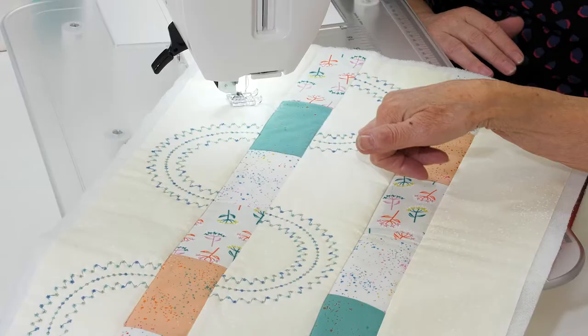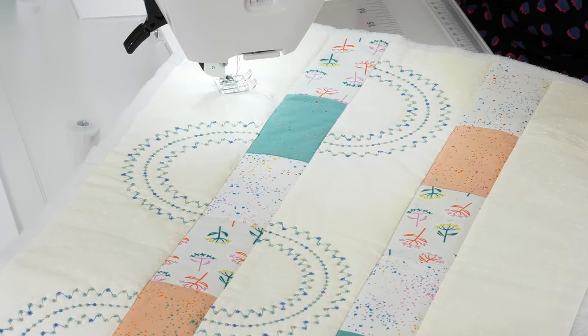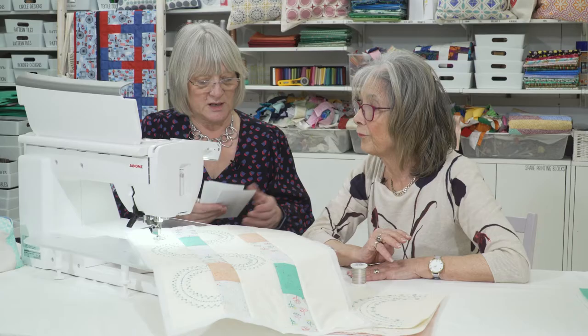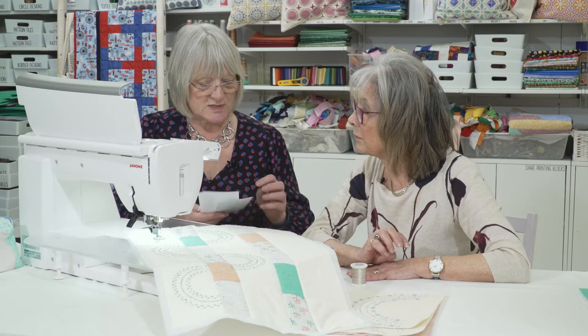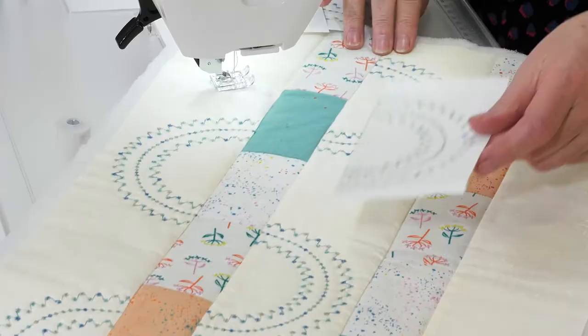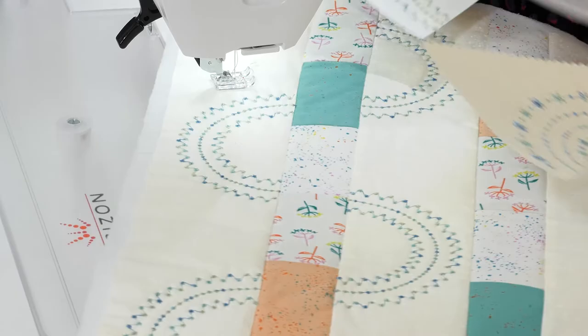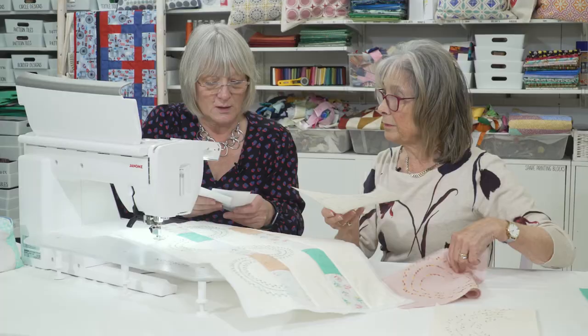Here we've got the candle wicking stitch - the French knots and the candle wicking stitch, numbers six and seven. This is a really great tip: if you're not sure of anything, do some samples, put them through the photocopier, then cut them up and you can actually use these as templates on your work. It just makes life much easier - keep them in a little folder.